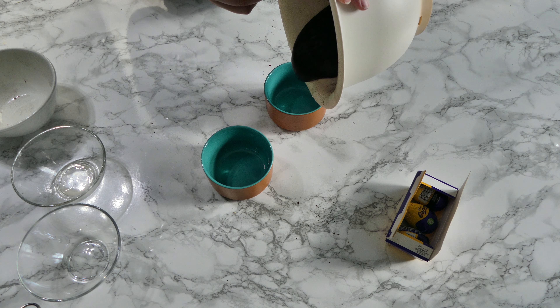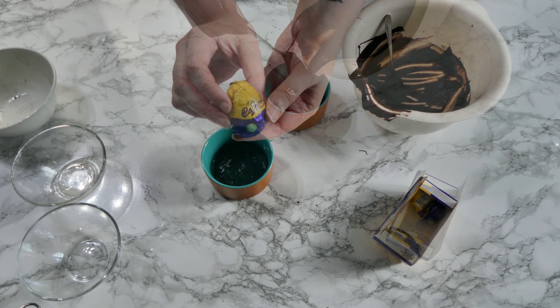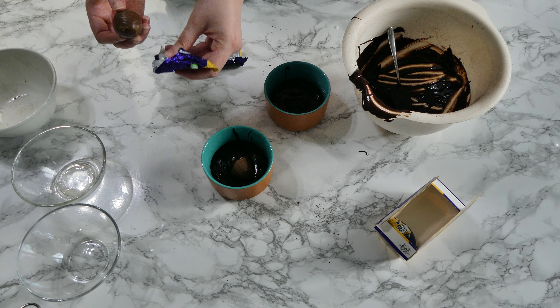Unwrap your Cadbury caramel eggs and then put them into the center of your ramekins. I did it sideways, but you can do them standing up if you prefer. Then top with the rest of your brownie batter.